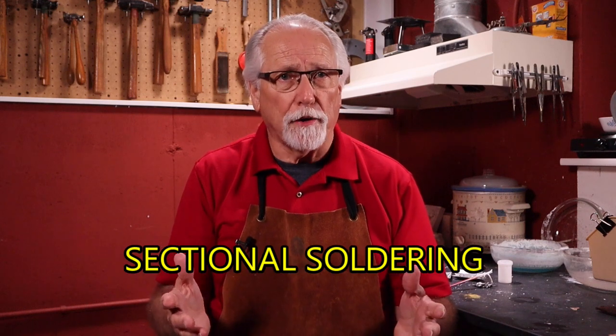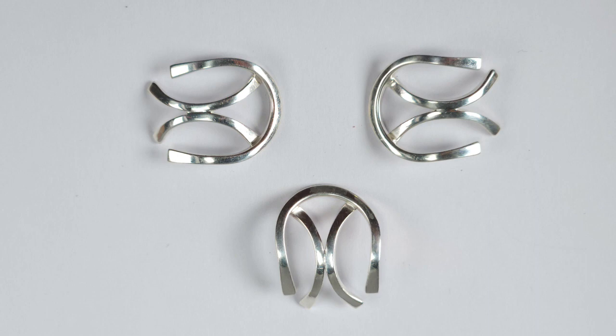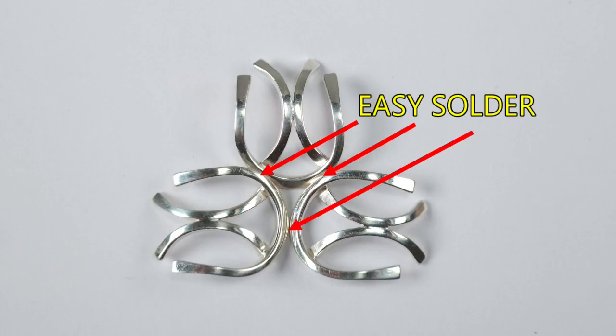Another way to use different grades of solder in your design plan is to plan to use sectional soldering. Soldering sections or modules together with a high melting grade of solder first, then solder the sections together with a lower melting grade. This will prevent the prior solder joints from remelting.